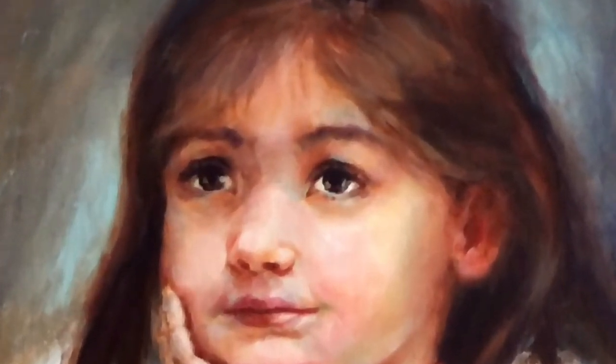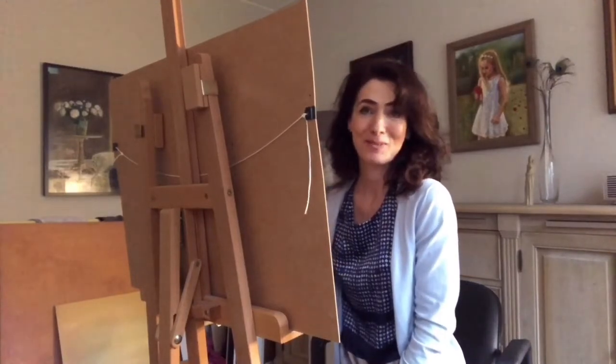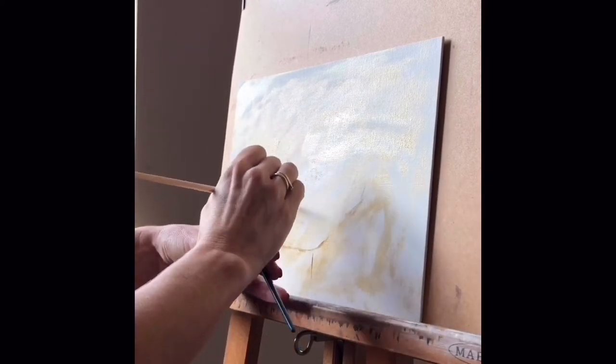Always curious how to make a nice portrait painting? In this video I'll take you through the whole process of portrait painting, so keep watching. Hello, I'm Petra, welcome to my channel. I'm an international portrait painter. Let's get started.